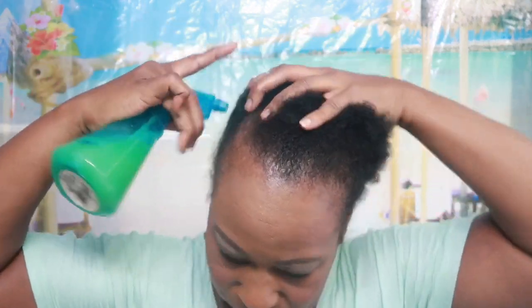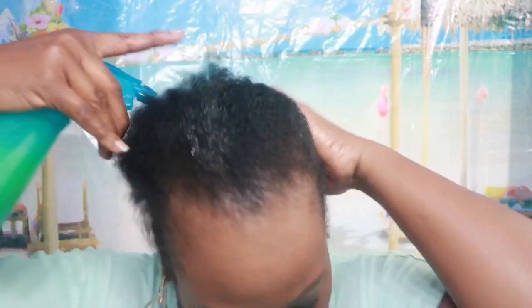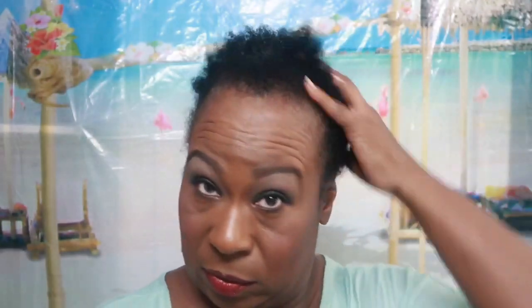Right now I want to style my hair and show you guys what I'm going to use. I'm going to spray my oil water on my hair, which has black seed oil — I don't have castor oil — but I have black seed oil and coconut oil mixed with water. I've been using this on my hair every night, trying to get my hair to act right, because sometimes it just wants to go its own way if I don't take care of it.